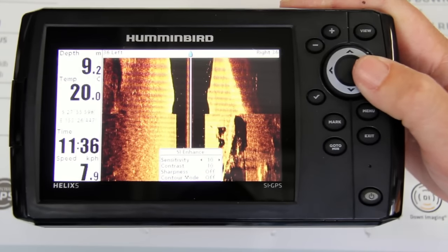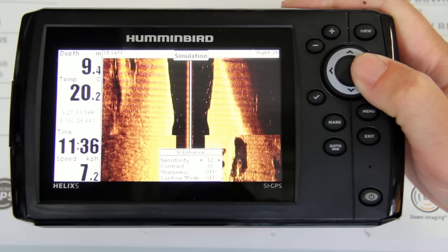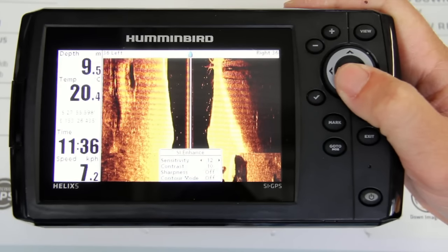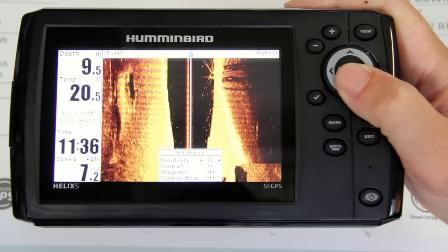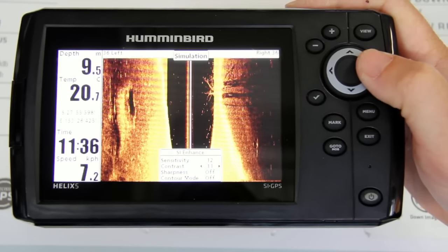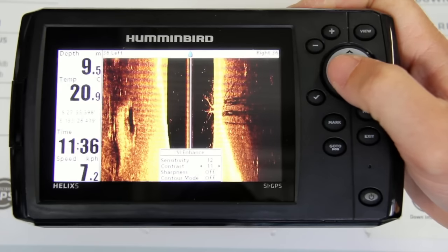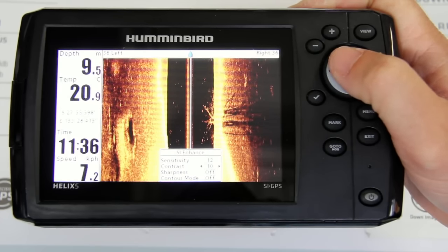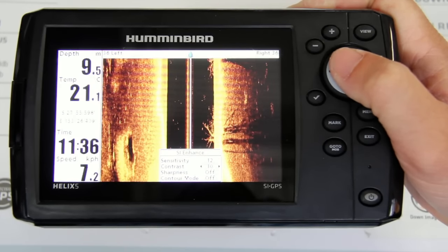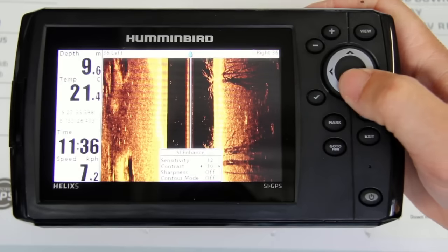I like to run my sensitivity on these units between 10 and 14 — today I'm going to set it around 12. On the water you may need to adjust it slightly, one up or one down, but that's a good place to start. For contrast, you really want to make that picture jump out. If sensitivity is on 12, I generally run contrast one or two down, so I'm going to leave it at 10.